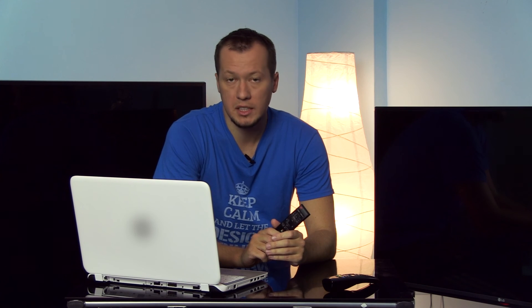I plan to test new Philips TVs and also Sony TVs in the future, and if you have some suggestion on which models you would like me to review, please leave everything in the comments section or write me an email.